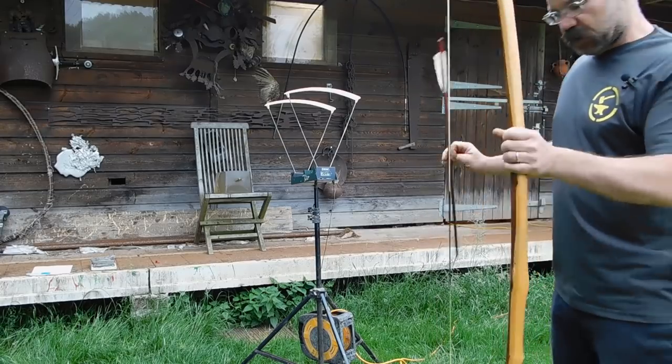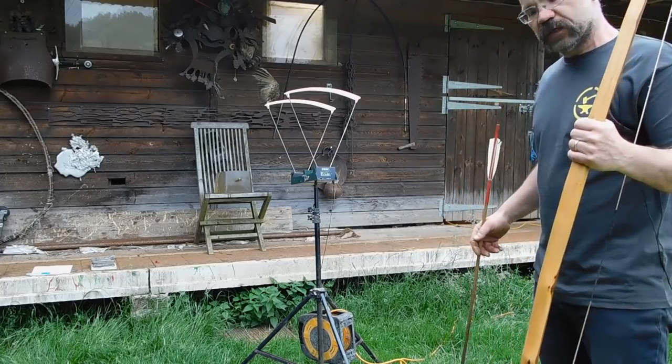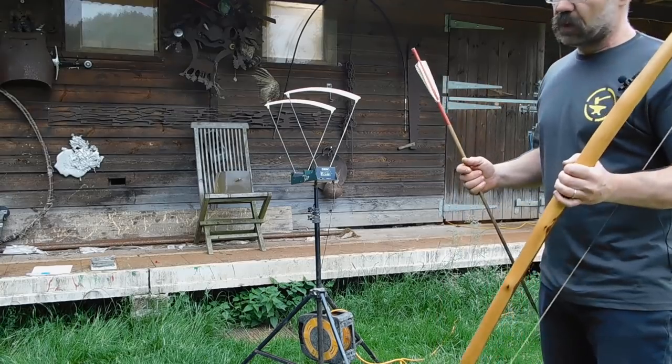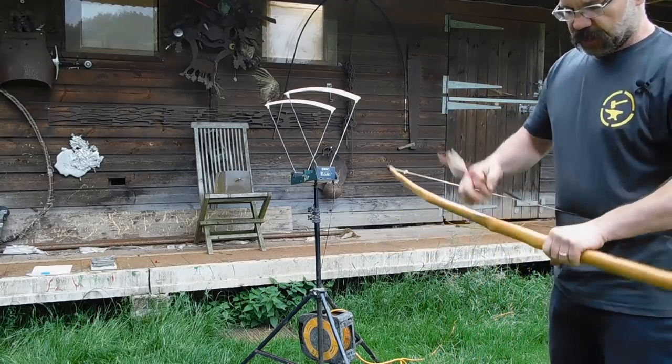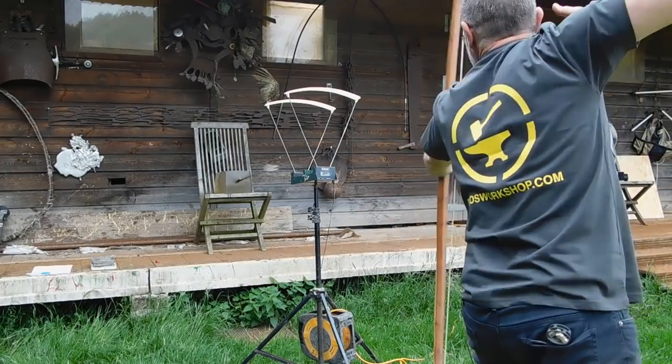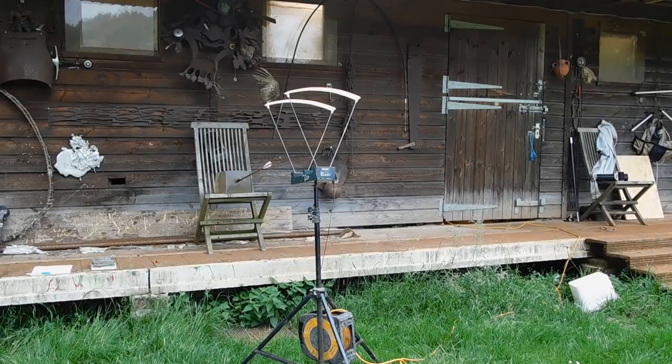Next up we have got a 95 pound U longbow by Joe Gibbs, shot by not the world's best archer, but let's just see. So that one's in.